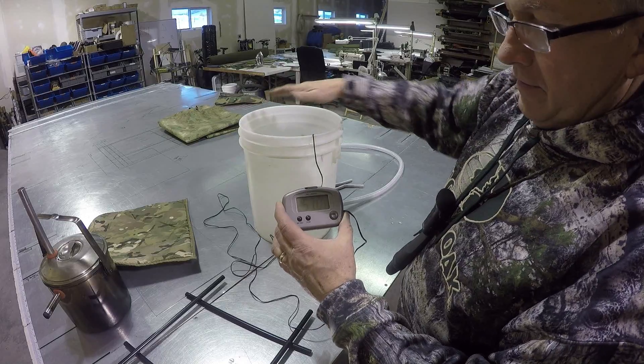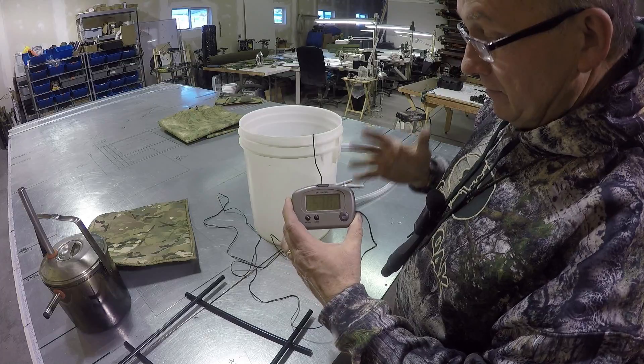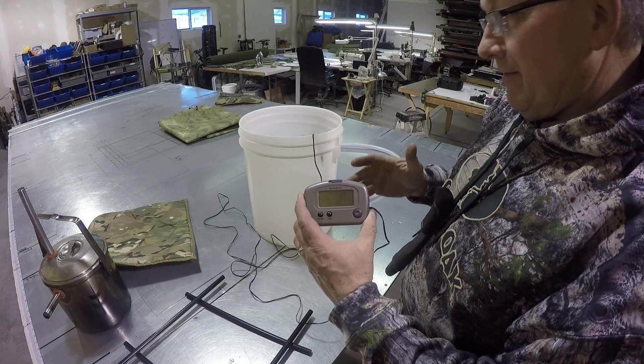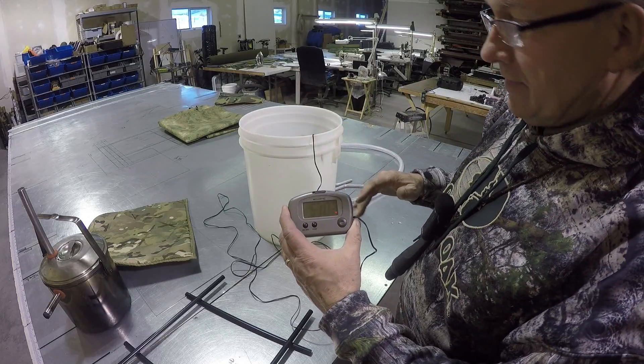I'm also using this in-out thermometer, dropping the probe end down into the bucket just a few inches below the top once the blanket is on. I can monitor the temperature inside — I want it to be as close to body temperature as I can, though I'll be running a little higher. I'm going to try to hold it around 100 degrees.